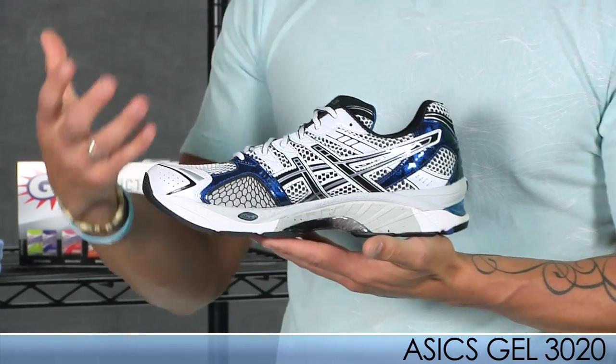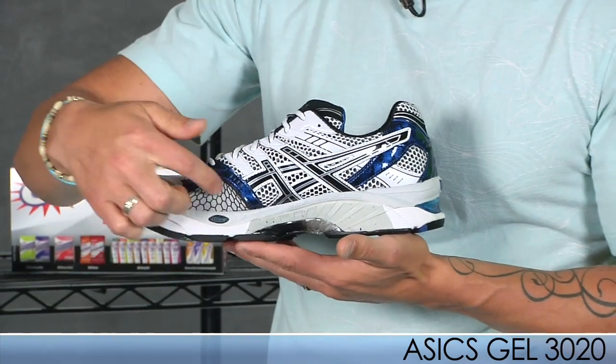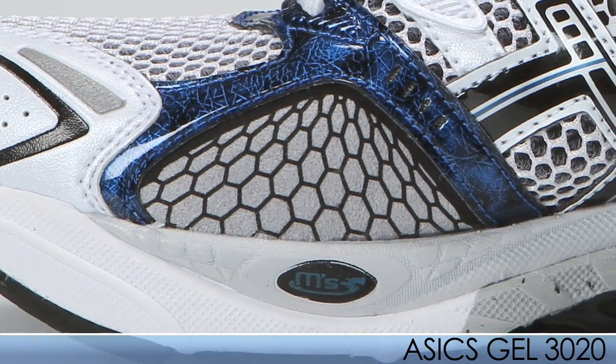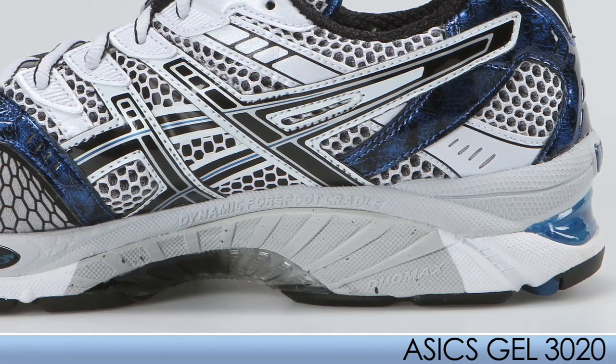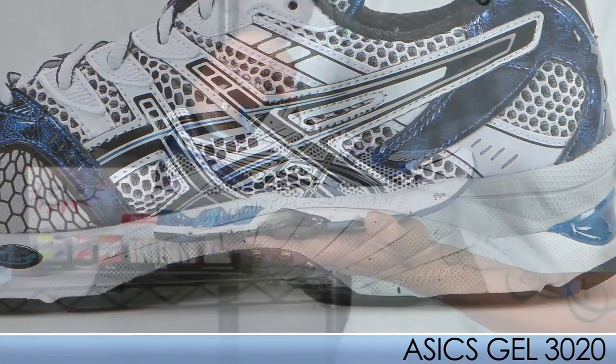For those of you who have bunions, the 3020 will accommodate those bunions with a larger bunion window here on the medial side. This is a great maximum cushion shoe for those late-stage pronators, especially when it comes to those weekend long runs.